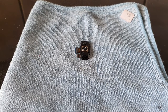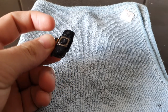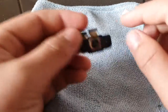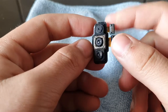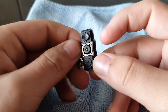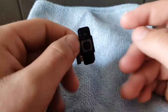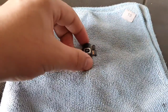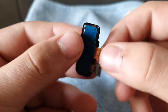Hey guys, today I'm gonna be smashing this Samsung Galaxy A7 from 2018 with a triple camera setup. You can see here, this is the Samsung Galaxy A7 from 2018. I think this is the main camera, and one is ultra-wide, and one is macro, I guess. I'm not totally sure which is which, but let's find out.